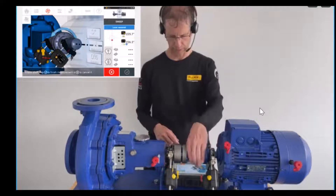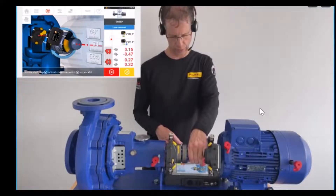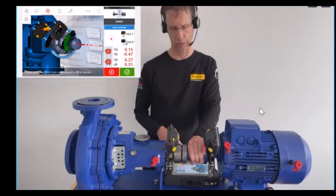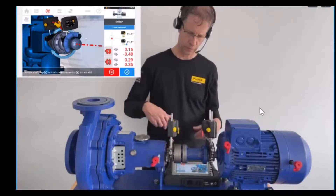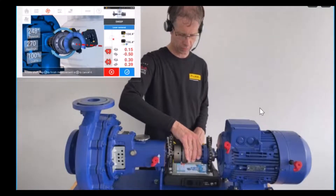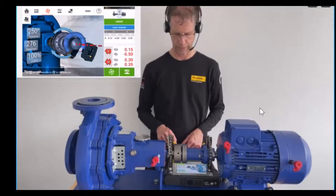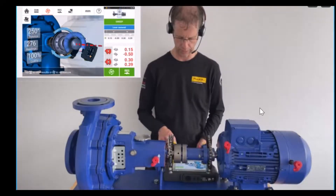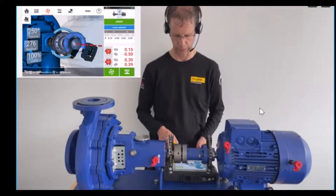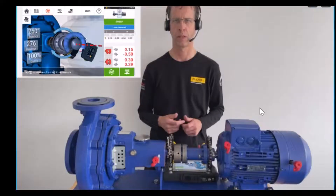I start the measurement by pressing M in the middle. When I start turning the shafts, the fan first turns into yellow, and when close to 90 degrees, it turns into green. I proceed as much as I can without the rods or sensors touching anything. To stop the measurement, I hit the tick on blue ground. As a result, you see on the lower right side the vertical and horizontal gap and offset. All four readings show in red, meaning there is currently a misalignment of the machine as we have not carried out any shimming or movement.